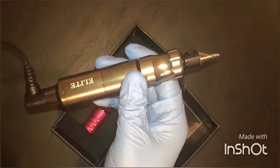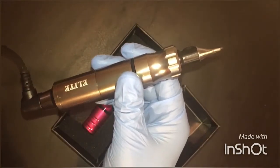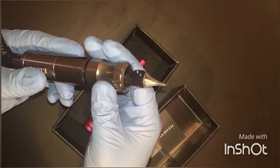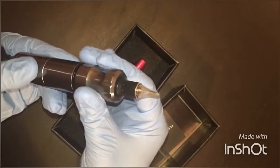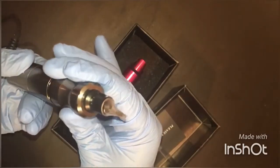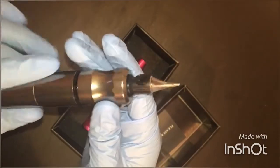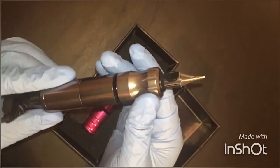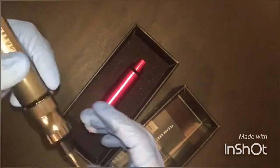Bringing it down a little bit — this is right around 6.5 volts. Sounds pretty good, nice, smooth, steady sound. The way the machine sounds will tell you a lot about how it runs, in my opinion. So that sounds pretty good. That's the Elite.